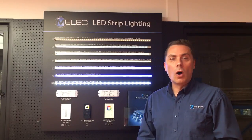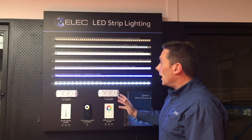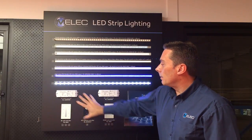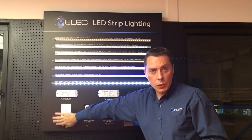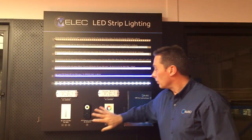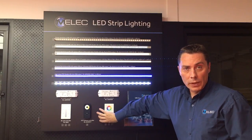Welcome to our short clip on strip lighting and the new controllers that we have. Behind me on the board we've got some up where we have a white-only controlled 240 volt panel, and RGB colored, again 240 volt controlled.